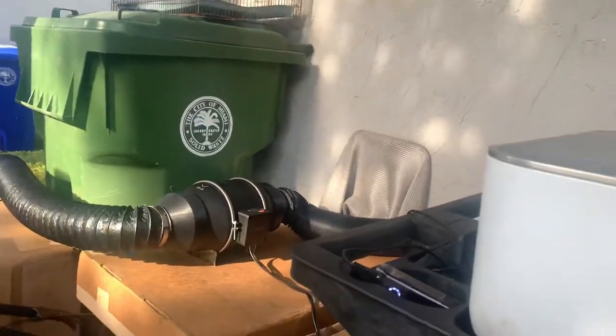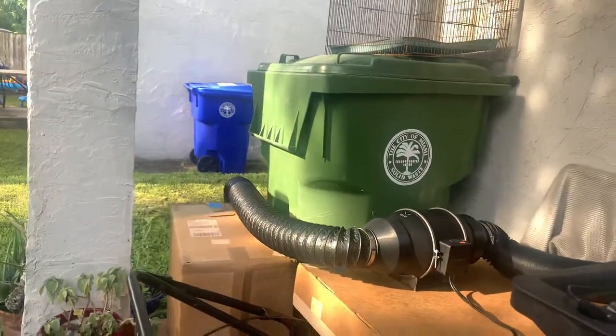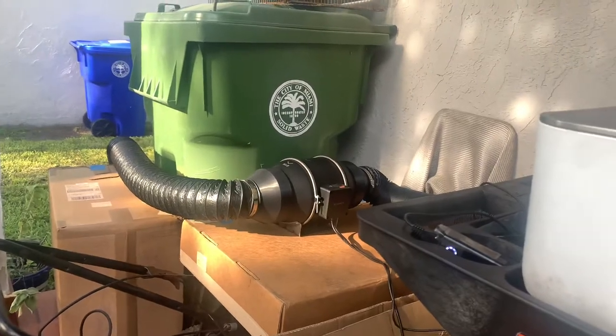While it cuts, I want to show you my actual exhaust fan that's going all the way to the back. That's the inline six fan. It smells a little bit because right now it's cutting, but that's what happens.